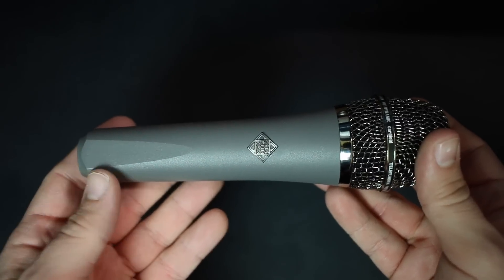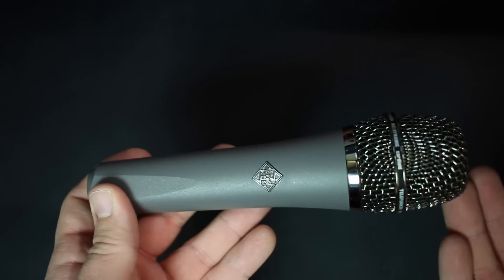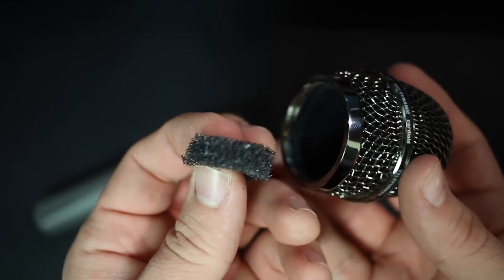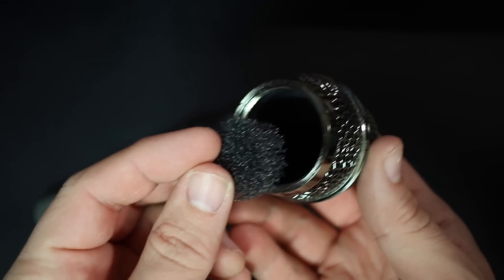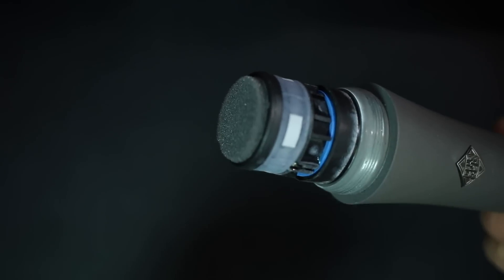As far as the build quality, it is absolutely spectacular. It has a really nice machined all-metal body as well as a metal mesh grill on the top, and it has a good amount of weight to it. On the inside of the grill there's a good amount of foam as well as an additional foam insert to help with plosives.